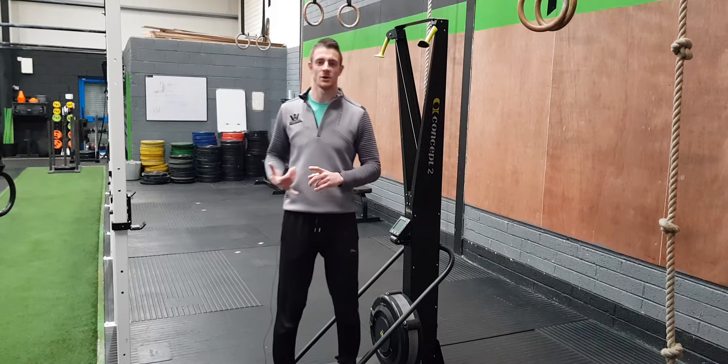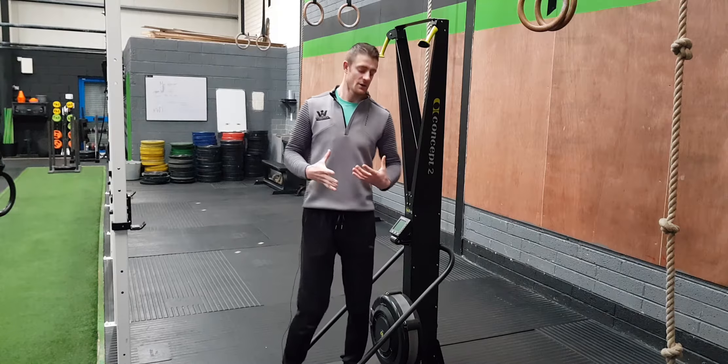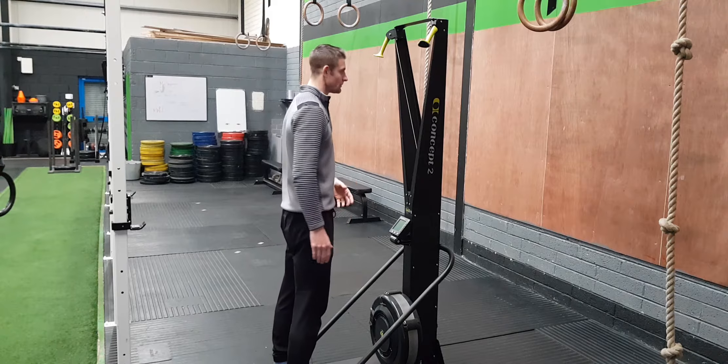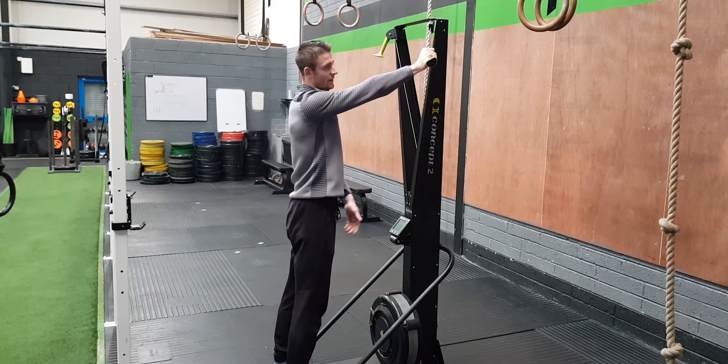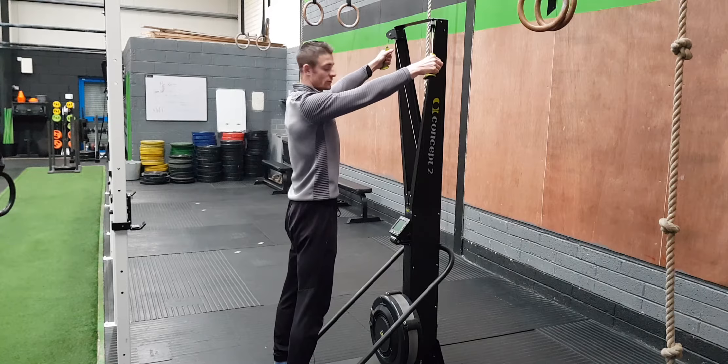When setting up for the ski erg, you want to have your feet shoulder-width apart — that gives you a nice solid base. From there, get the butt end of the handles to the end of your hand. Often we see them placed incorrectly, which doesn't give you a good grip, so make sure to catch both of those properly.